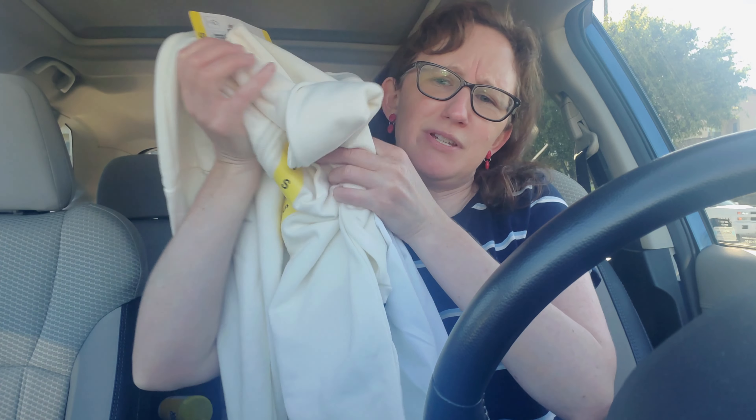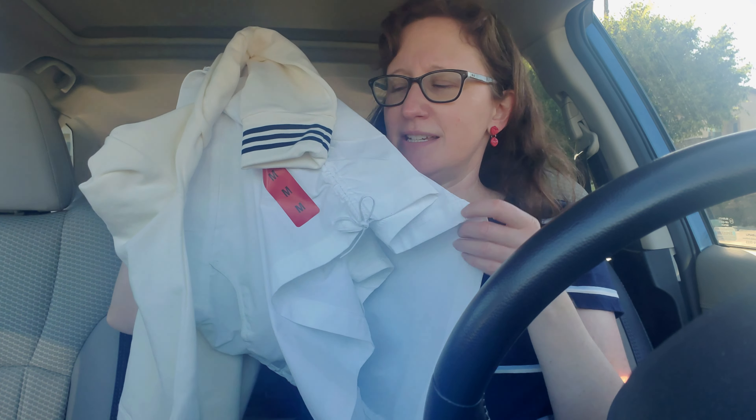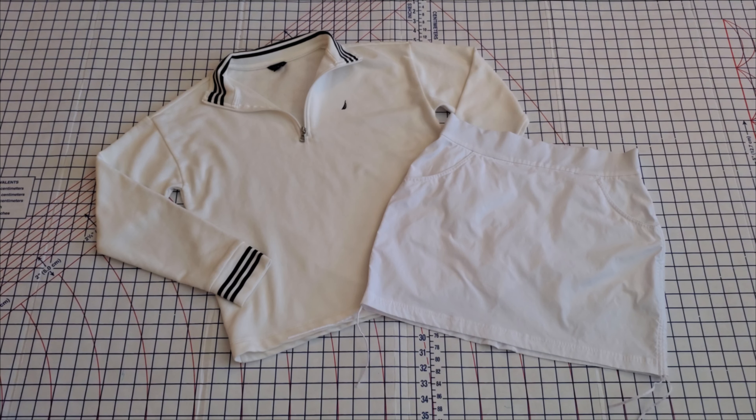We've got two slightly different colors here — this one's more of an off-white cream and this one is definitely a true white — and different fiber contents, but I still think they could be cute together. I like the navy details. So let me get these home, give them a wash, and then I'll show you what I'm thinking for our dye choices. Always a good idea to wash your new garments before you dye them, in case the fabric has any finishes or coatings on it to keep the garment looking nice on the rack.